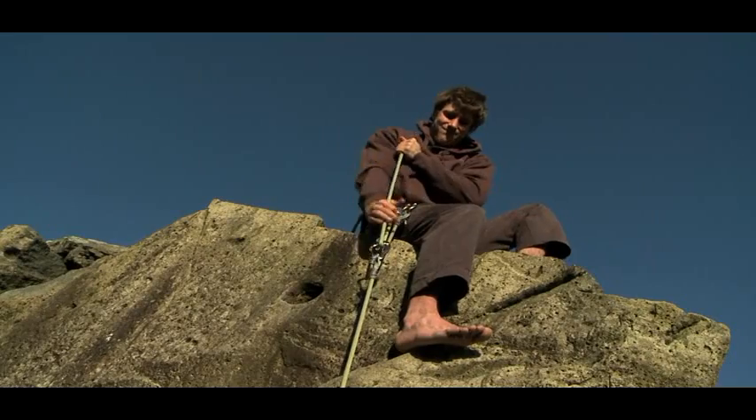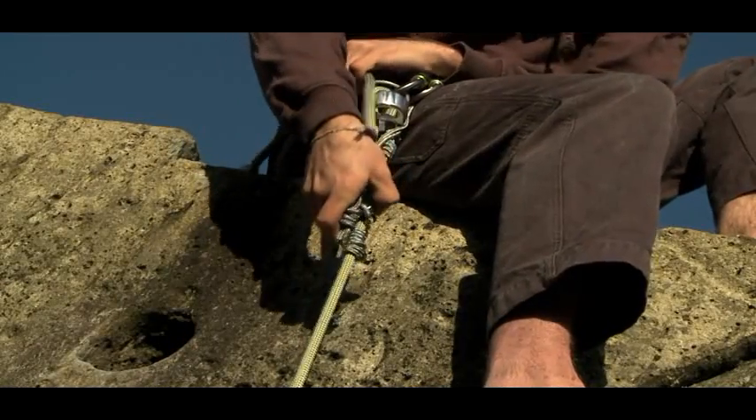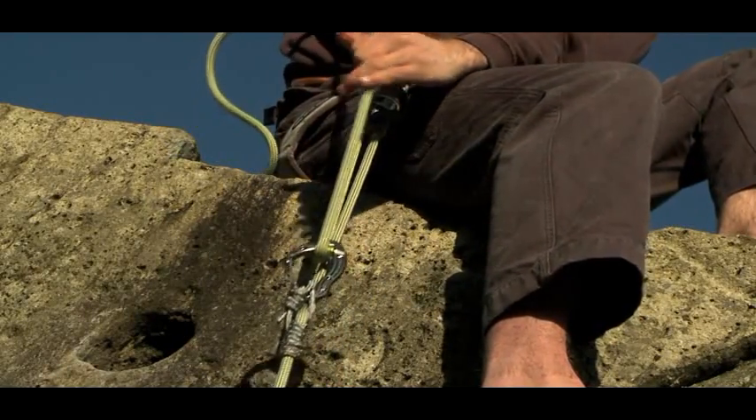They are perfect for rigging hauling systems, improvising rescues, or helping a stuck or tired climbing partner, as they work as a small pulley and allow you to reduce your pulling forces.